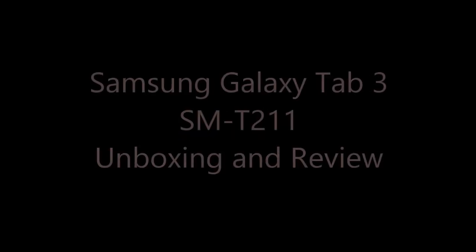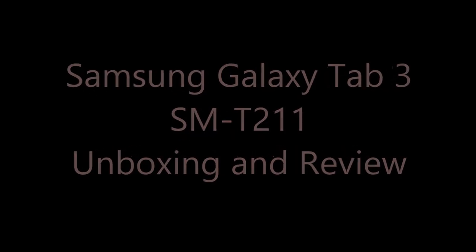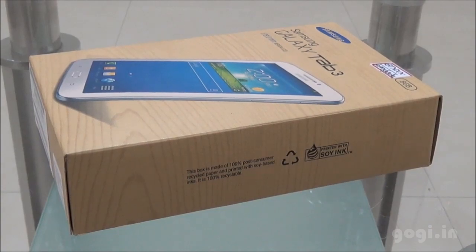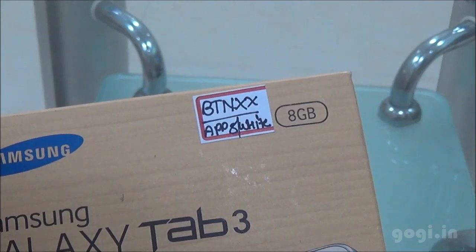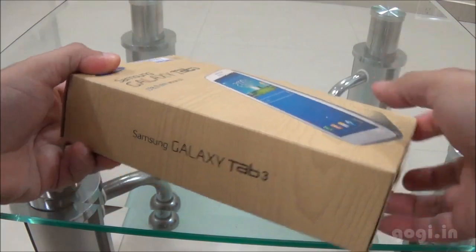Hi, this is Gogi from Gogi.in and you are watching the unboxing and review of Samsung Galaxy Tab 3. Here is the box pack. Tab 3 is an upgraded version of Tab 2, however there is not much of a difference between these two. This is an 8 GB version.